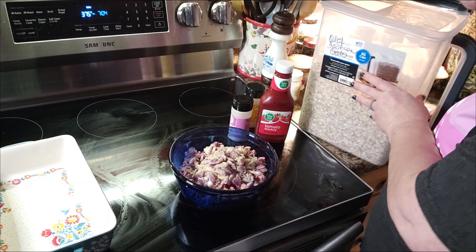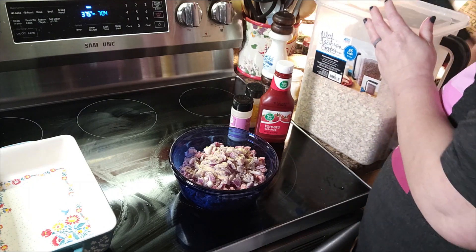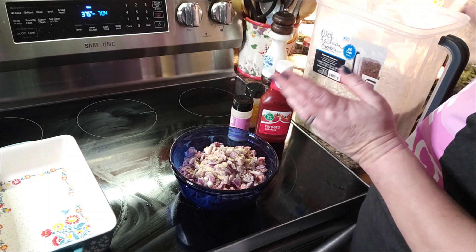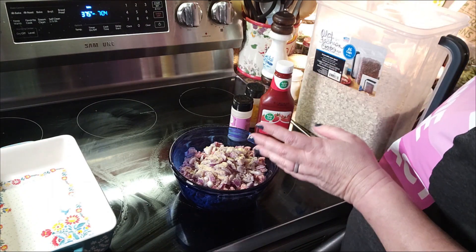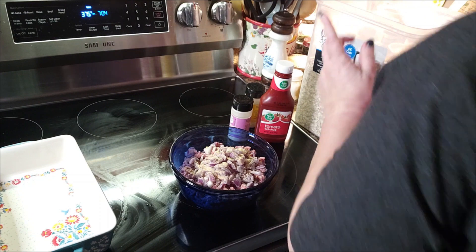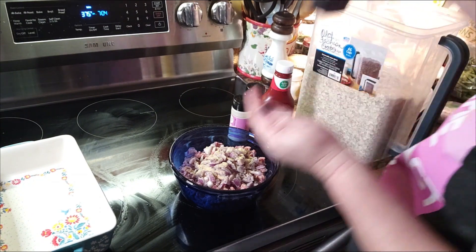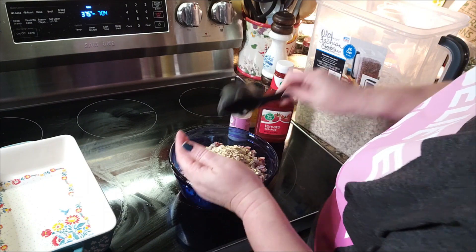I use old-fashioned oats. Let me get some of these out — y'all, I don't measure, I just kind of feel it in my heart. Let me grab something to get some oats out. We're just going to add these in here.